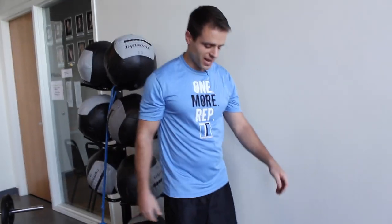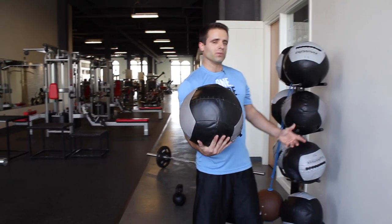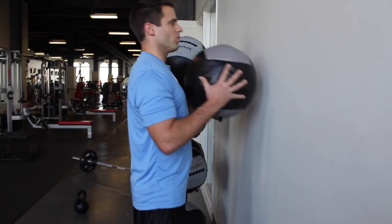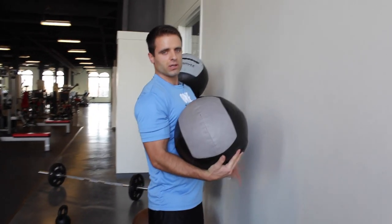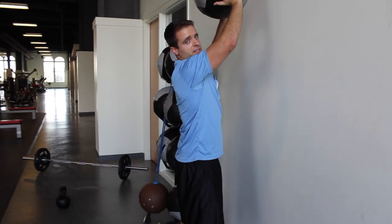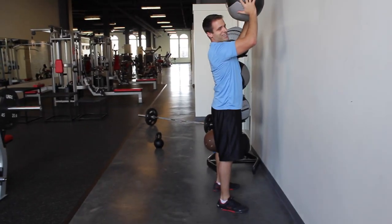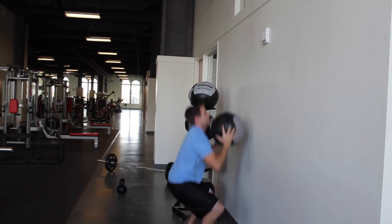Then we're going to immediately jump into our last exercise: wall balls. A lot of gyms will have these big soft medicine balls, and a lot will have the hard medicine balls — either one works just fine. Get into position about a ball distance from the wall, holding it right at chest level. Shoulders back, chest high. Come down into a squat — make sure you go all the way down, get your butt below the level of your knees. Explode up and throw that ball as high as you can against the wall. When it comes back down, cradle it and come into a squat at the same time. Complete 10 reps.